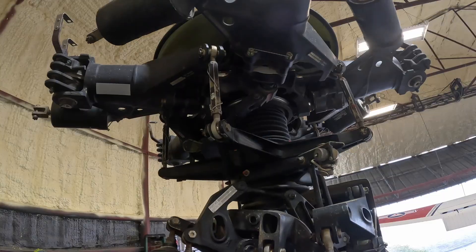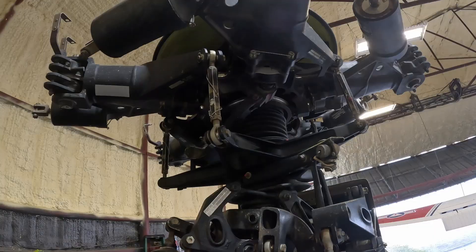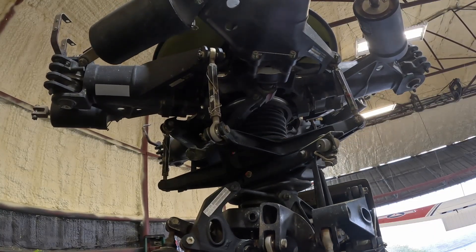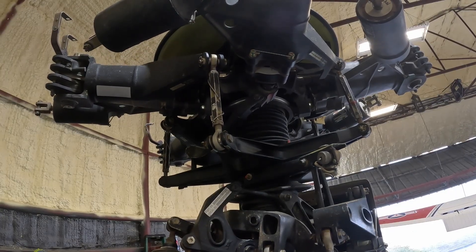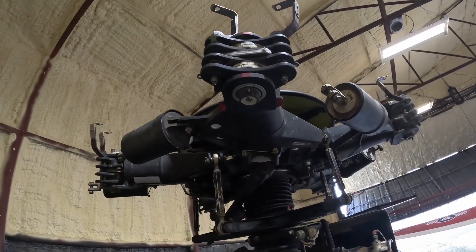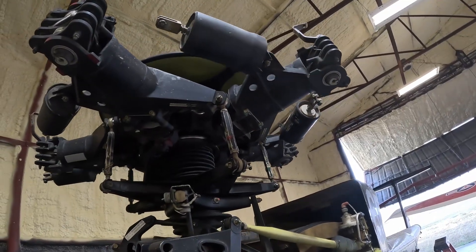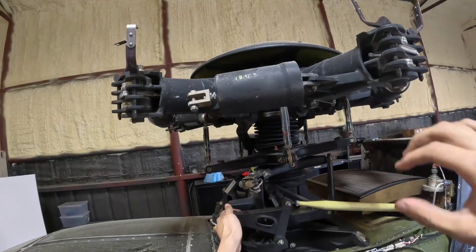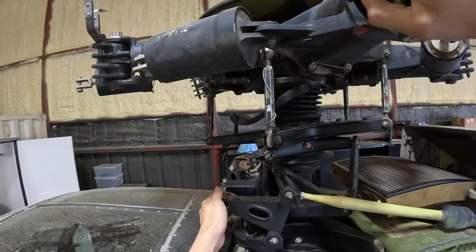Without the stationary and rotating scissors, the swashplate would not be able to deliver control inputs to the blades while the rotor system is turning. When the pilot moves the cyclic, the stationary swashplate tilts in the direction commanded. Because the rotating swashplate is linked to it, it tilts as well, and this tilt changes the blade pitch as each blade rotates around the mast. The result is that the rotor disc tilts in the desired direction, producing forward, aft, or lateral flight. In short, the swashplate is the interface between the pilot's controls and the rotating rotor blades. It allows complex, constantly changing blade pitch adjustments to be applied smoothly and precisely, all while the system is spinning at hundreds of revolutions per minute. Without the swashplate, controlled flight in a helicopter would not be possible.